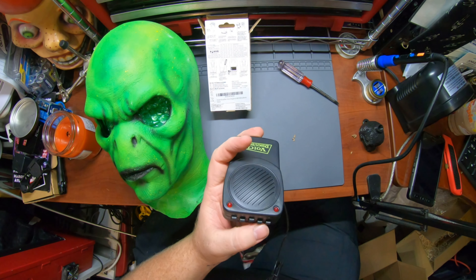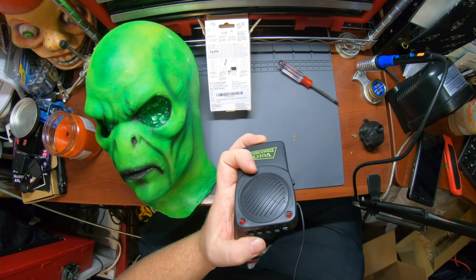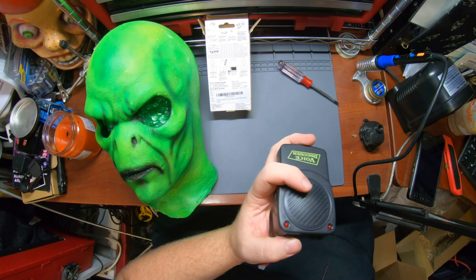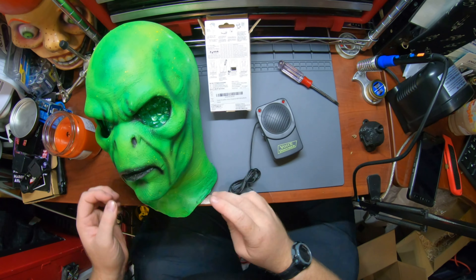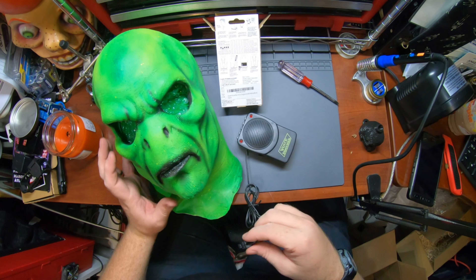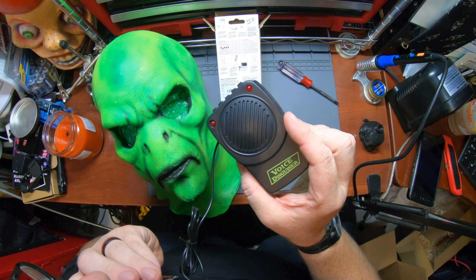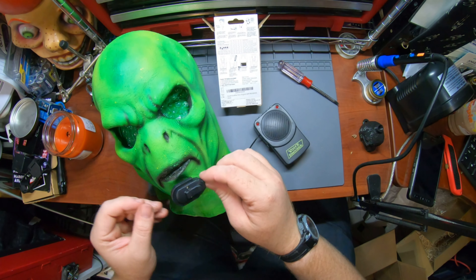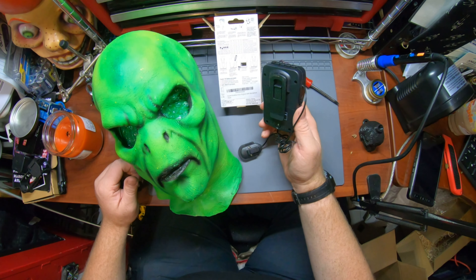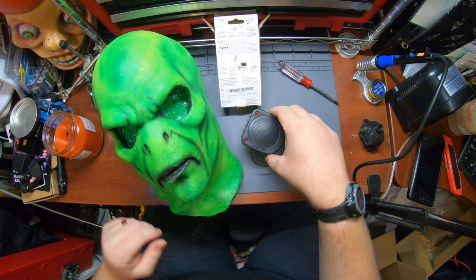Put this back on — not super sturdy, but it should work. There's another on/off switch — there we go. Testing, one two three... that sounds like one of the Star Wars aliens, doesn't it. That was pretty neat.